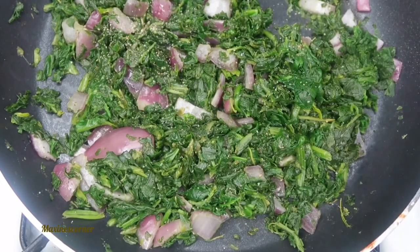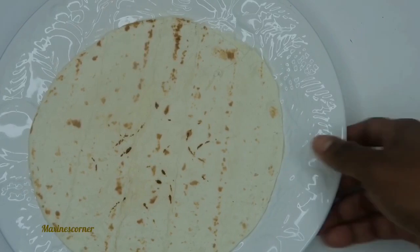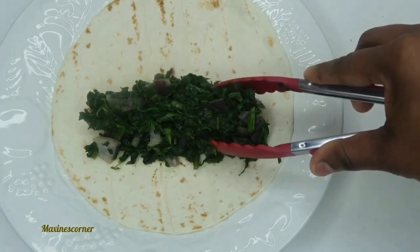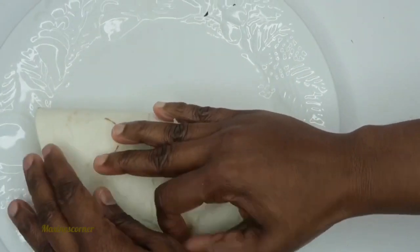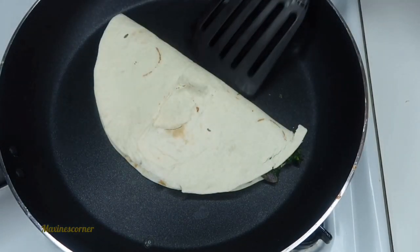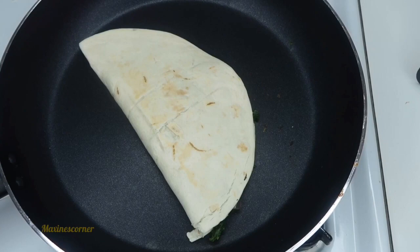Don't forget, this is meal prepping for weight loss — breakfast, lunch, and dinner from the Dollar Tree. I have my tortilla here and I heated it up a little bit on the stovetop. I'm going to make a nice healthy spinach wrap. I like it a little crispy, so I'm just going to put it on the pan for a few seconds and flip it around to get that nice crisp. Lunch is done — let's move on to dinner.